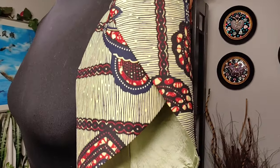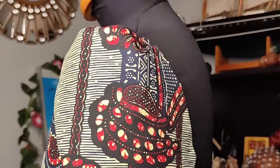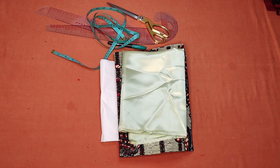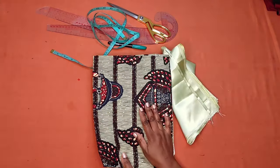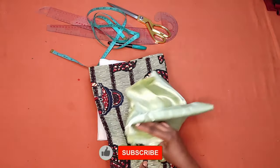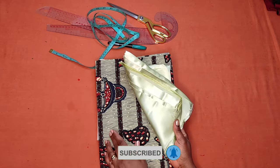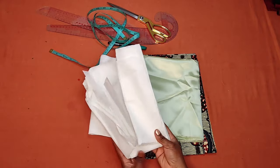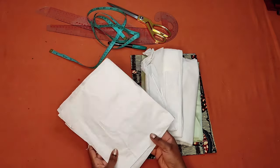Hello lovelies, welcome back to my channel! Today we'll be making a petal sleeve, also called a tulip sleeve. It's easy and beginner-friendly. We'll need fabric — I'm using an African print for illustration and a different fabric for the lining, but I'd advise you to use the same fabric for both. We'll also need hard interfacing and pattern paper.